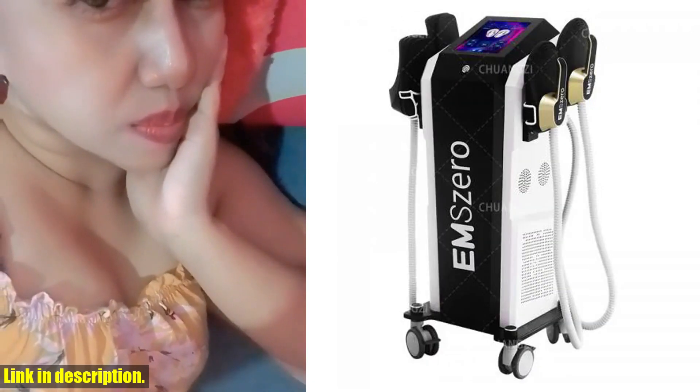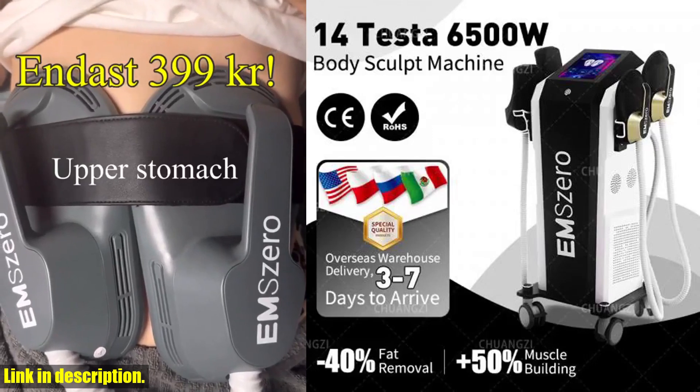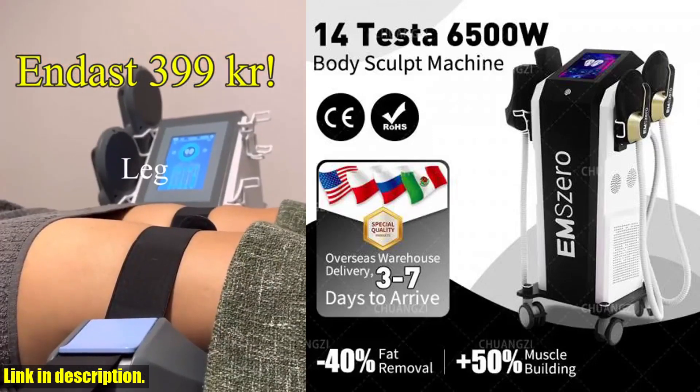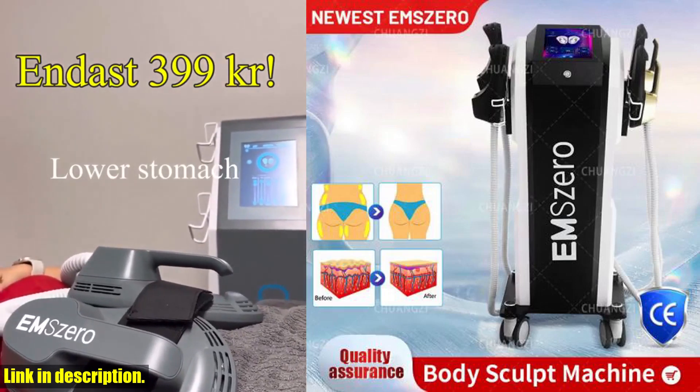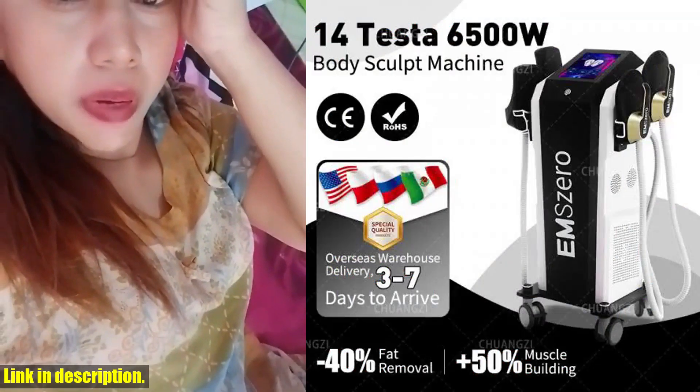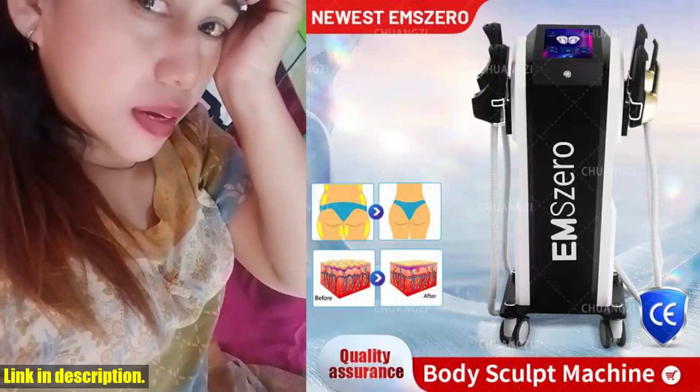So, if you're looking for a safe, effective, and revolutionary way to sculpt your body, I highly recommend checking out the link in the description below to learn more about this incredible product. Don't miss out on the opportunity to transform your body and your life. Thanks for watching, and don't forget to subscribe for more exciting reviews and content.